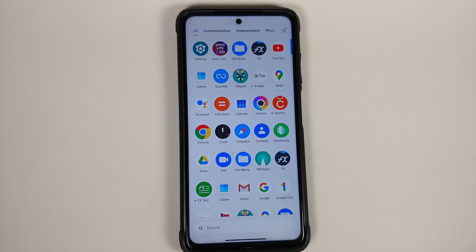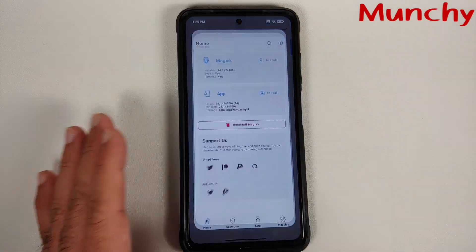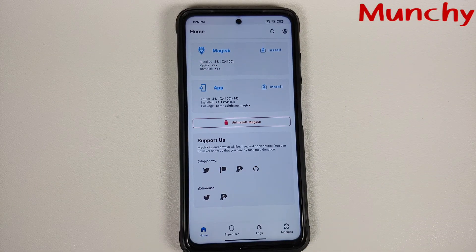So there it is, peeps — as easy as enabling a toggle in Developer Options to be able to hide the Magisk app on the super secure operating system known as MIUI. That'll do it for this video. Hope my video helped you — likes, shares, and subscribes are appreciated, feedback and comments are more than welcome. See you when I see you.